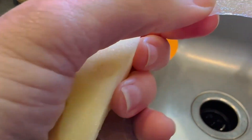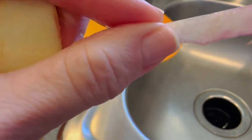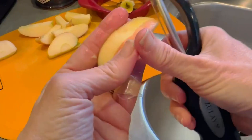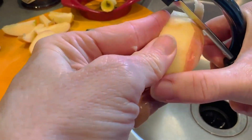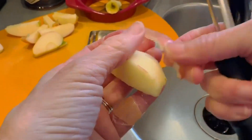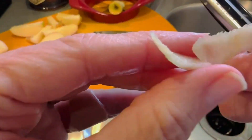So maybe you can see it's almost translucent compared to a traditional peeler. See, I'm taking a lot of the flesh off with the traditional.